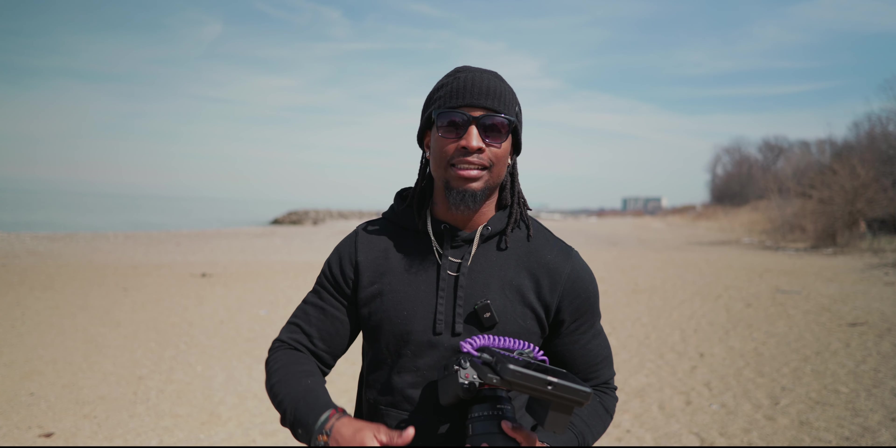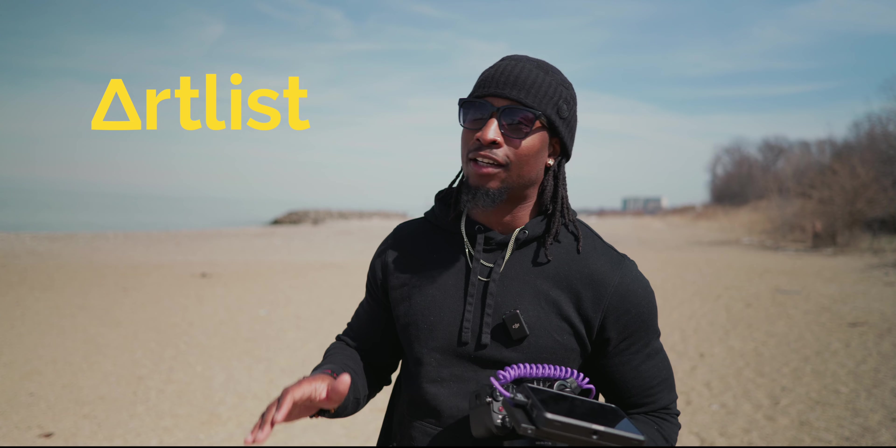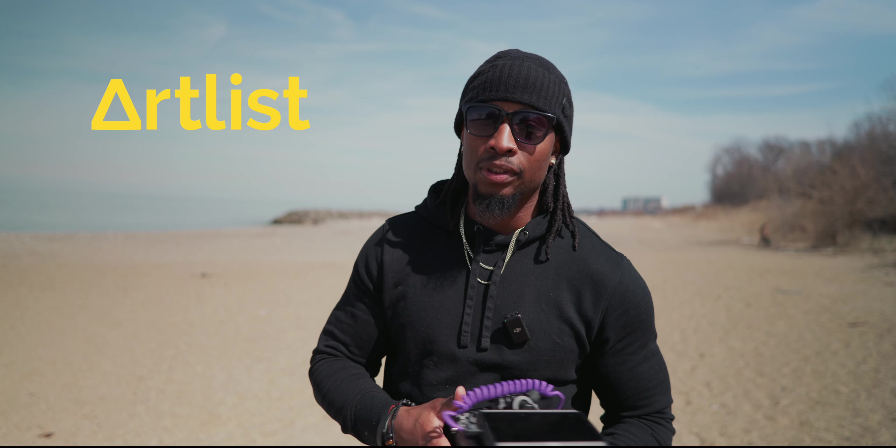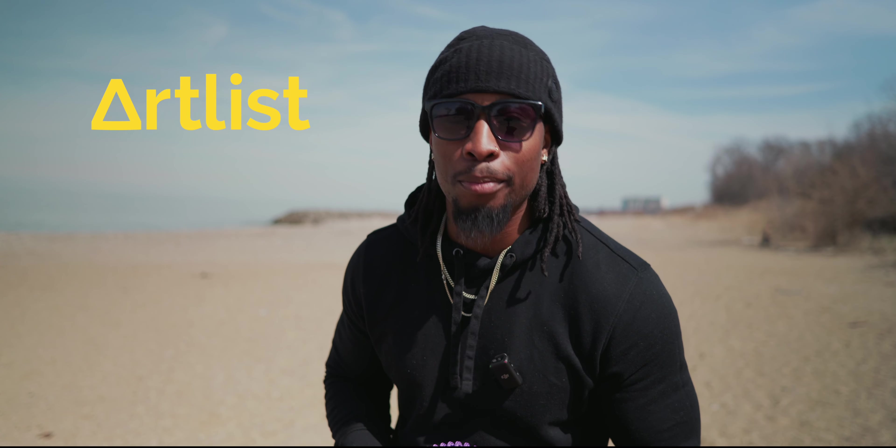Hey y'all, if you are looking for royalty-free professional music, sound effects, overlays for your videos, plugins and all that stuff, you got to check out Artlist. It has totally changed my creative workflow. There's a link below for you to sign up, and if you get the annual subscription I'll give you two free months at the end of it.